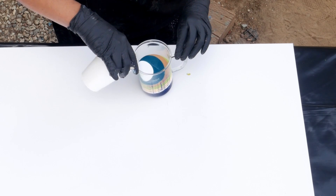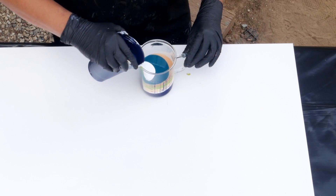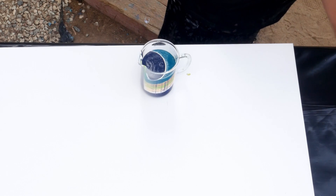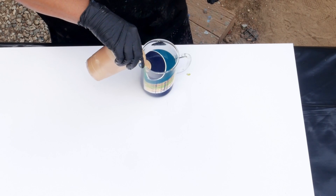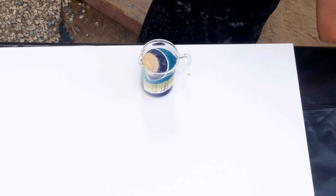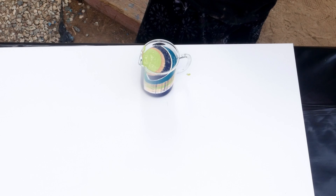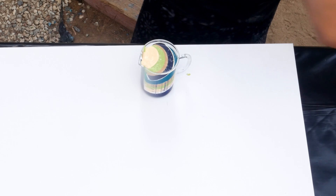I want to put a little bit of white in between, and then I'm going to go back to Payne's Gray again. When I'm layering the cups, I'm looking for contrast between the colors — you don't want to put two things that are very similar next to each other because they're just going to blend into each other and you won't be able to see anything. So let's go with the gold, then the green gold, and then some apricot.